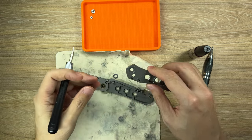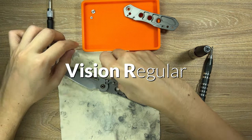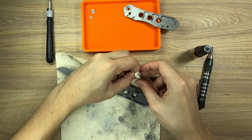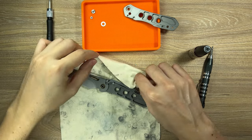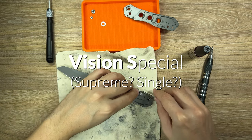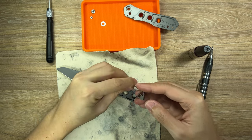Throughout this video, I'll be specifically calling this knife the Vision R — R for regular — because there are a few versions of the Vision. From what I know, there's the FE, which stands for Founders Edition, and the S, which I believe stands for Special. There also looks to be a Vision Q in the works.